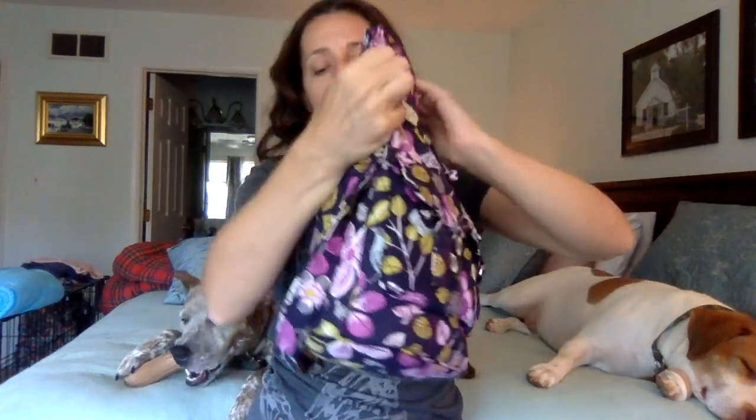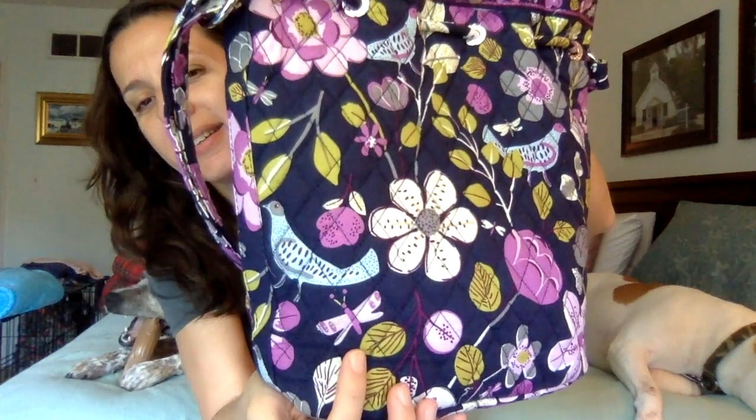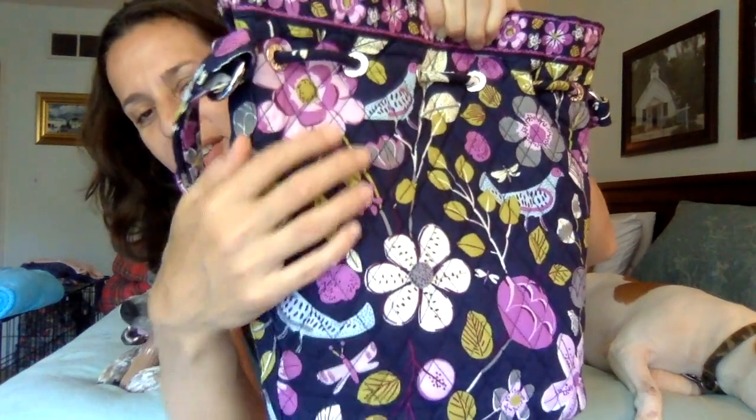The back side has nothing on it — it's just a nice big expanse for pattern. Cinching it up means you'll lose some pattern elements; this bird pretty much gets lost when it's cinched up. This is such a lovely pattern — not only does it have the birds, but it has numerous little dragonfly-like critters on it.